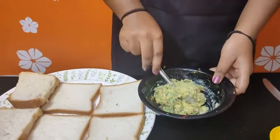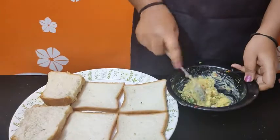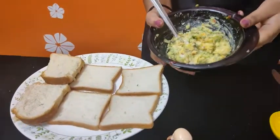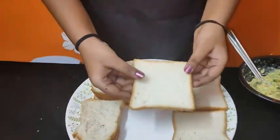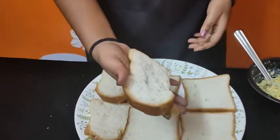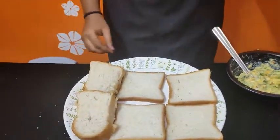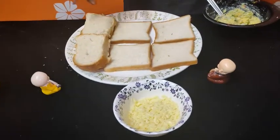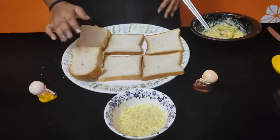Now the butter mixture is ready. Add 4 slices of sandwich bread. You can also use burger buns or hot dog buns from a bakery. Now we can spread it.